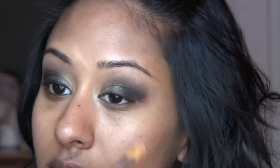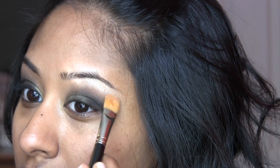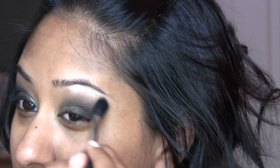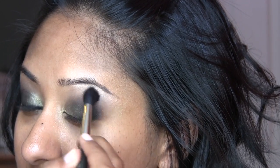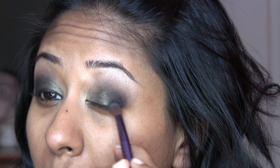Then I'm going in with Rice Paper Eyeshadow by MAC. This is a total must-have — if you don't have it, you should definitely get it. It's a great highlight color. I'm putting that on the brow bone, making a thick highlight. I'm using the MAC 152 or 252 brush and then going in with a clean 224 brush, just blending all the colors together to remove some of the harshness of the highlight.